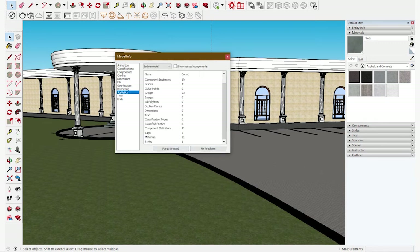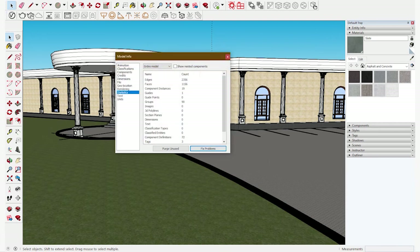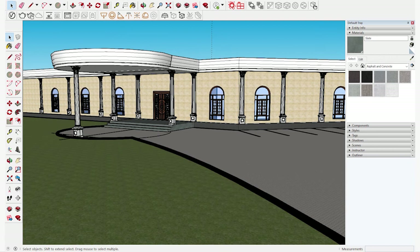As you can see, the component's definition is 81 as of now. And when you click Purge, the definition has come down to 72. So it has reduced unwanted components and hidden geometry. That is how purging is done. And then you save your model. Thank you.